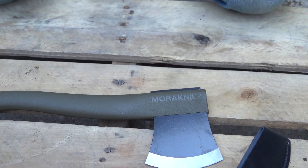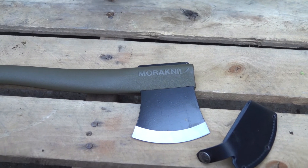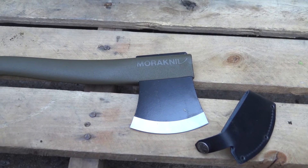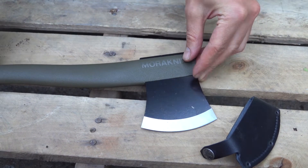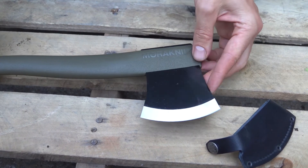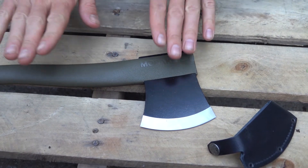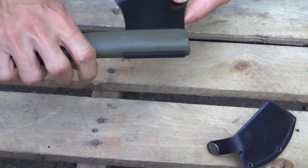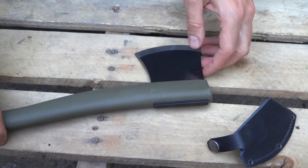Overall, a very unique hatchet. This is not going to be an axe I'd get for general use around the house. But if you're carrying it in a backpack — going on a 20-mile trip or even a day trip — this could be very nice. It gives you a little more leverage than a knife would.